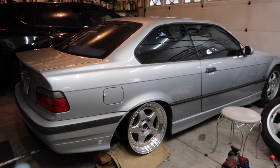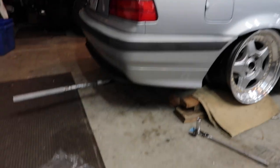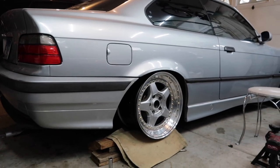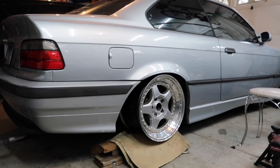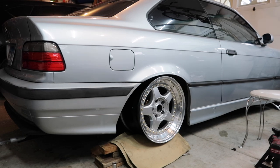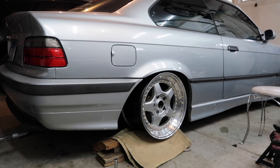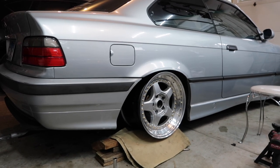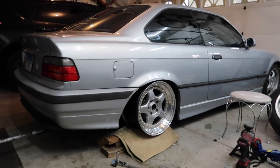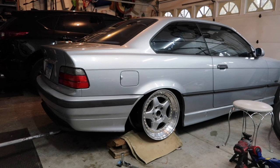Basically I maxed out the coils and this is where it puts you, and I would say this is perfect. I can't foresee me needing to go any higher. I warned you guys from the start - this car is going to be pretty stanced. I'll probably just keep it like this. If I find that the car is completely unbearably undrivable then maybe we'll go up a little bit, but I don't really see that being an issue because my other E36 is kind of the same.